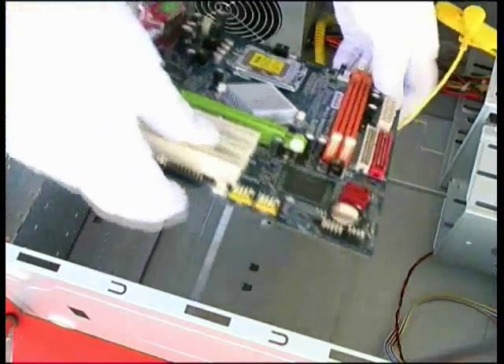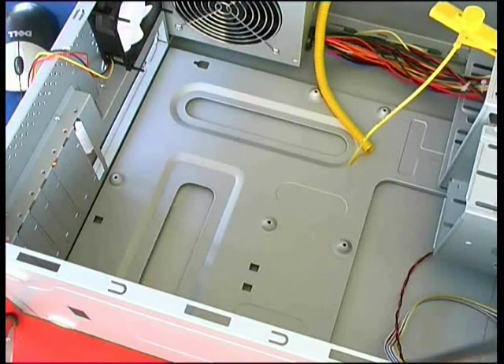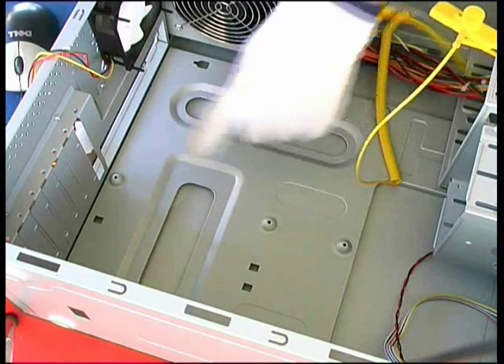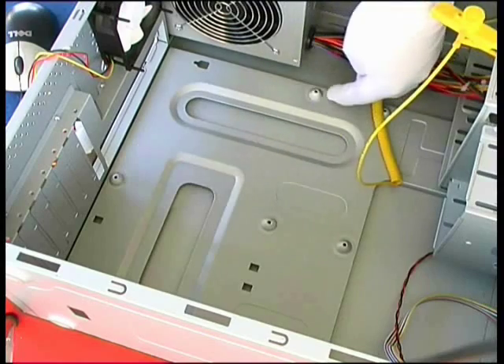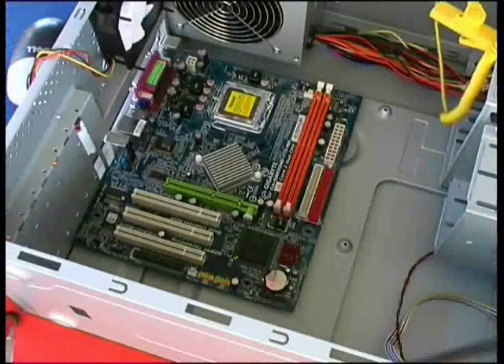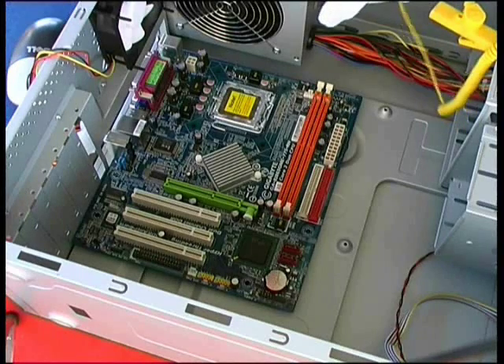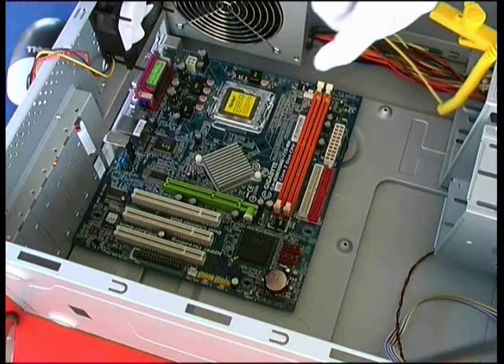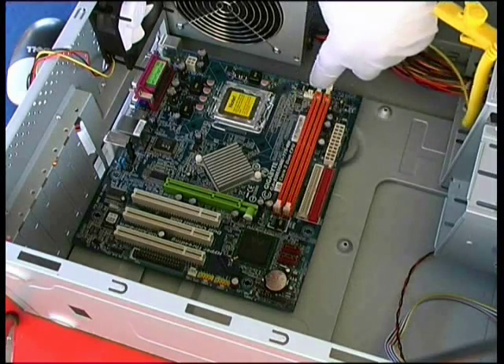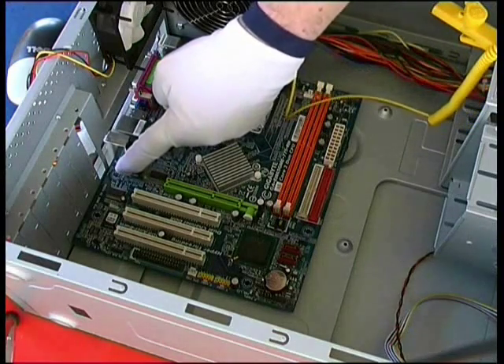We now move the system board away. We can now see those three mounting points that we're going to use — here, here, and here. We saw that we're going to be able to use three mounting points: one either side of the DIMM sockets and one near the IO ports.